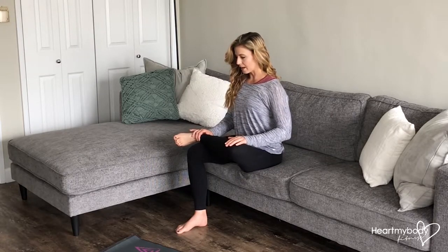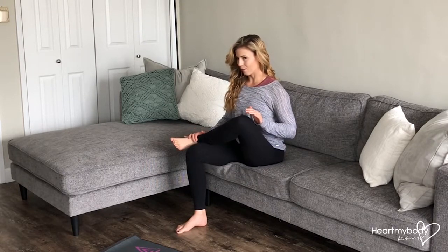You can have your hands resting on your ankle and your knee, but try not to press down. Just gently guide your knee down so it's not way up here. So be gentle with this.